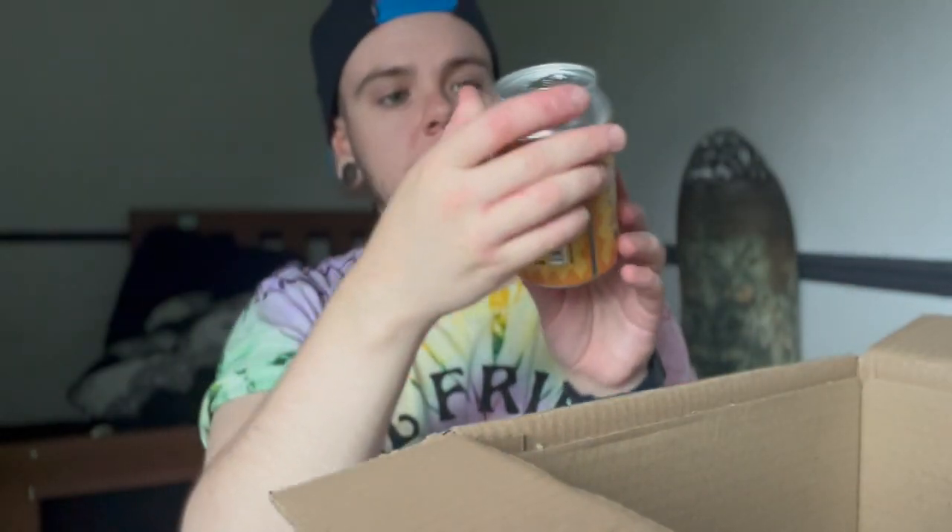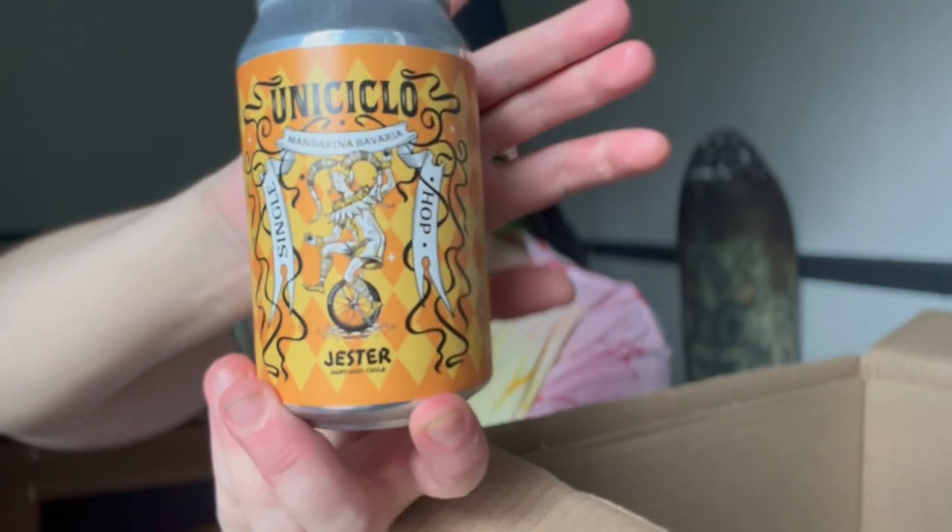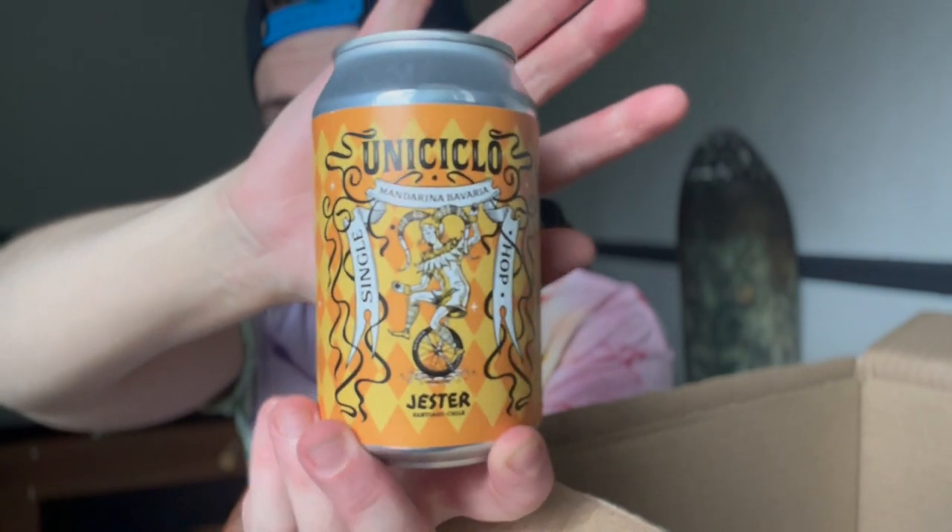This one is Uniqlo Mandarina Bavaria Single Hop — Santiago, Chile, brewed in Aberdeen. Uniqlo is a product of their experimentation with new hop varieties; the result is juicy thanks to the quantity of hops used, packing an explosion of flavour and aroma with a soft sensation on the palate and a refreshing finish offering gentle notes of sweet fruit. There's a jester riding a unicycle on the front. I think this beer is going to taste like mandarin.